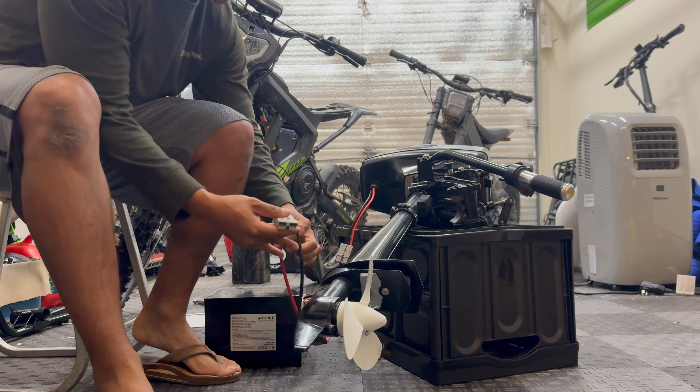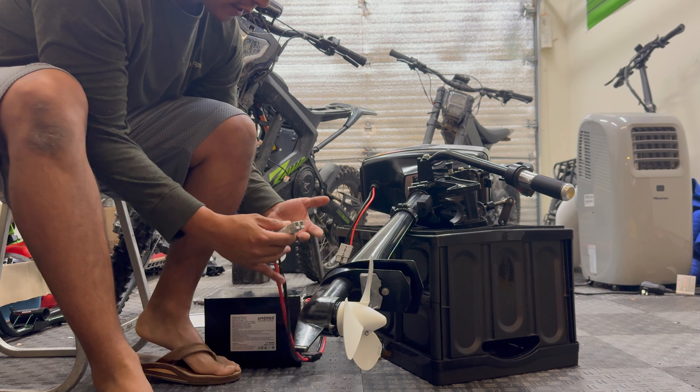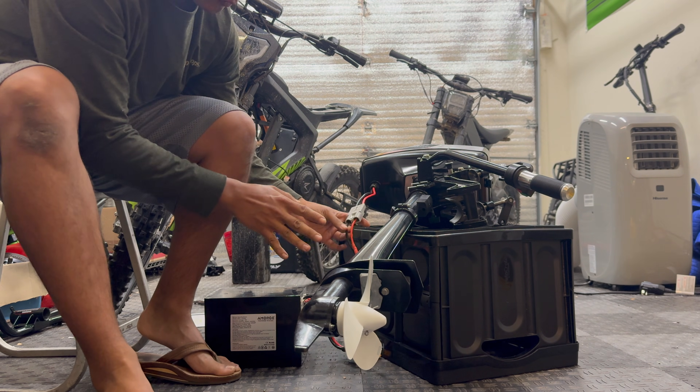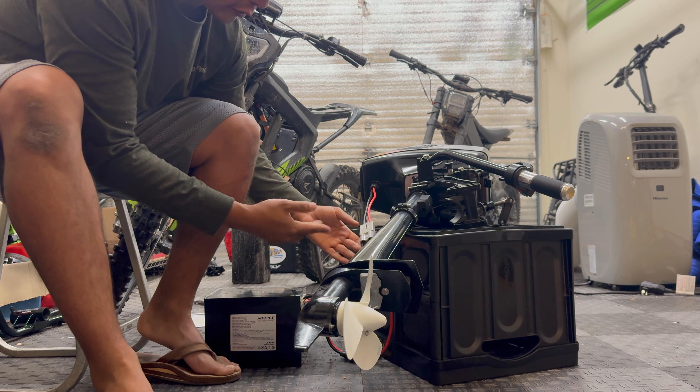I've got a suspicion that this is going to burn out the stock controller, but if that happens I really don't care because I'll just upgrade it. Like I said, don't do this at home — I'm just experimenting since I'll likely upgrade the motor and controller on this outboard anyway because I'm just obsessed with these things.